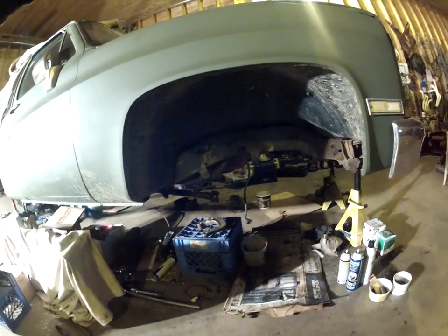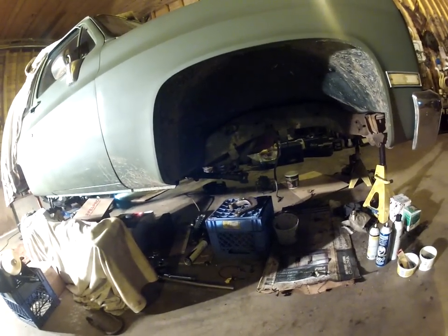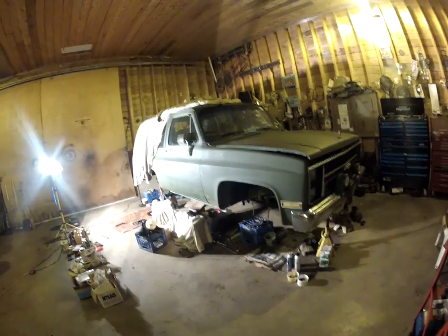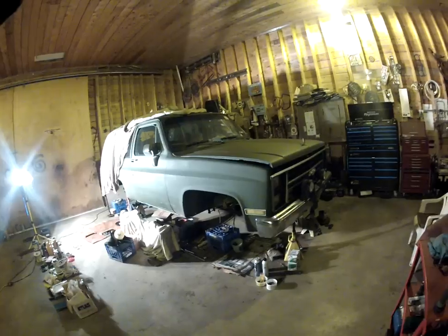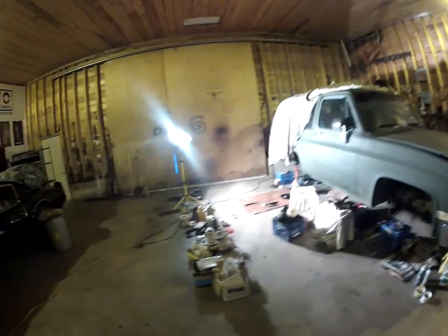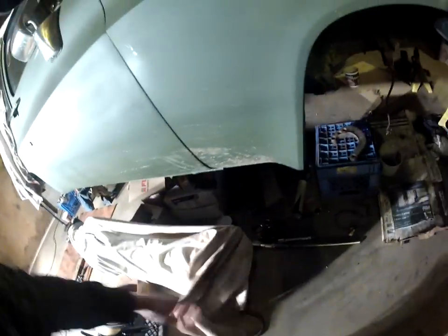Up front I got the calipers unhooked and the brake line sitting. I have brand new longer brake lines for it. When I ordered the kit, the company I ordered it through did not order the front springs, so I'm waiting two more weeks — about four weeks total. The front housing is all painted up nice, everything's ready, I just need those springs. I still have to press all my ball joints in.